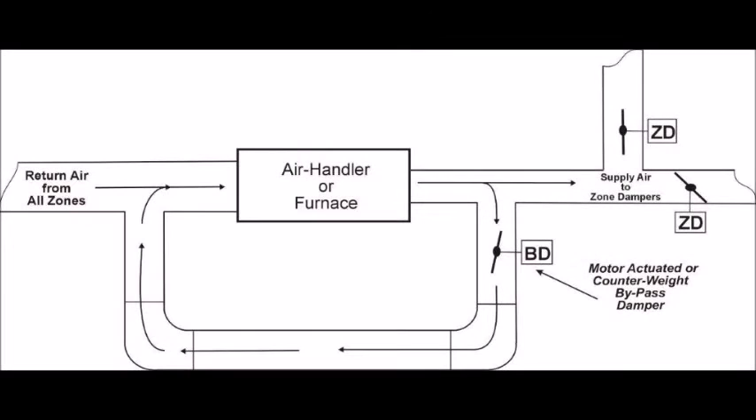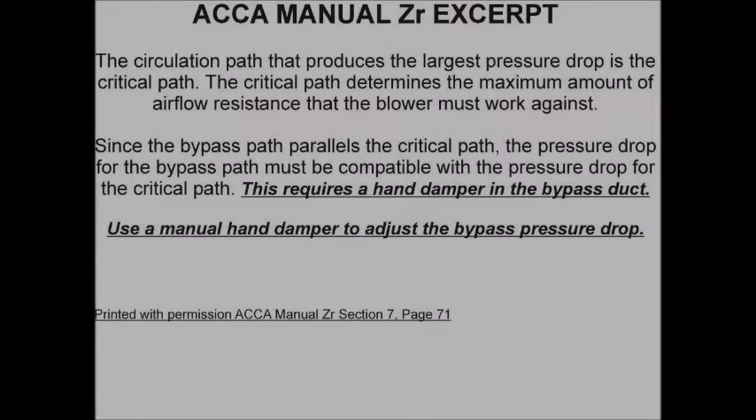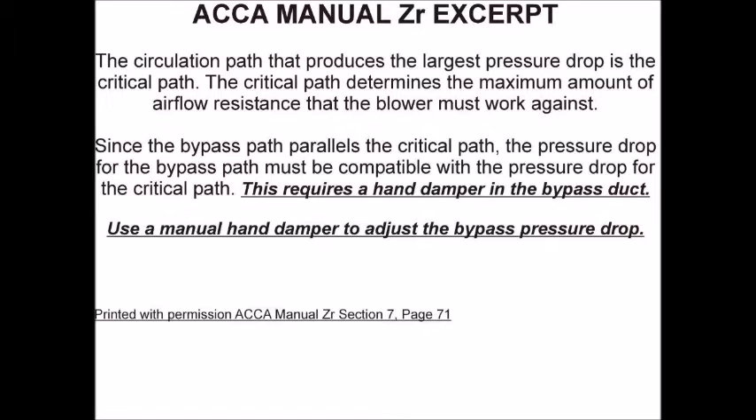ACCA's Manual ZR, an ANSI standard, was released to the HVAC industry in 2012 and it changed bypass duct design forever. One of the most important specifications in Manual ZR pertains to bypass duct design and the requirement that the bypass duct must be balanced in the field. Otherwise, the bypass duct will become the path of least resistance.